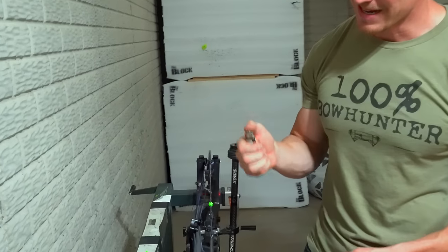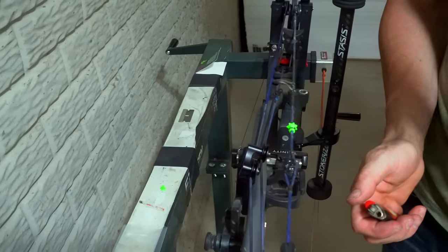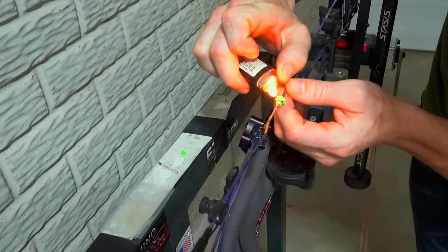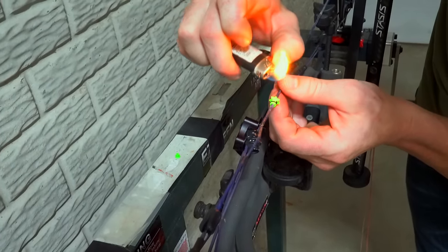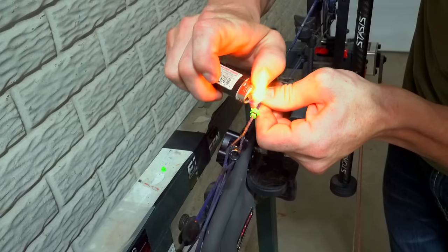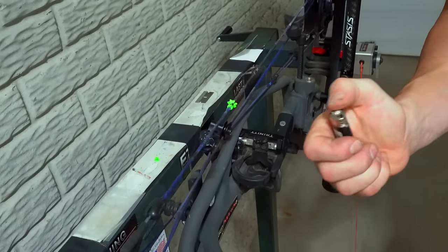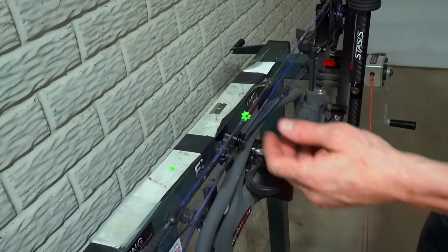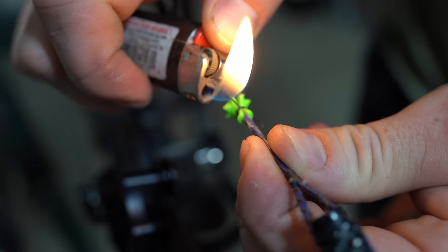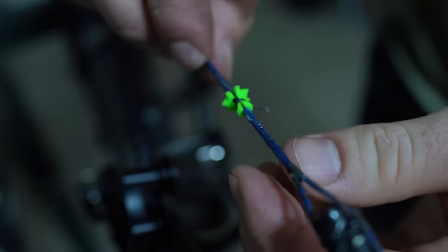Never ever burn from underneath like this — you will cut your string, it will burn your string right in half, it will blow up. Always burn from above and come down like this. So if the string is at the bottom, just rotate your string and then come down. Never come from the side, never come from the bottom — always, always come from the top.